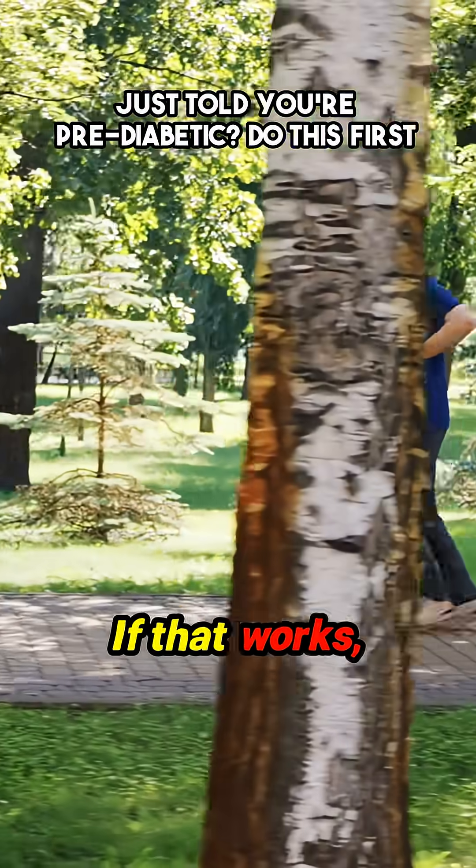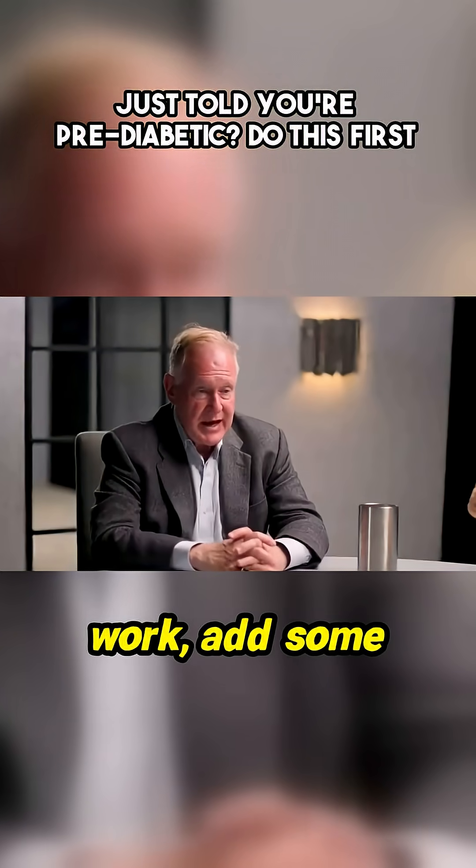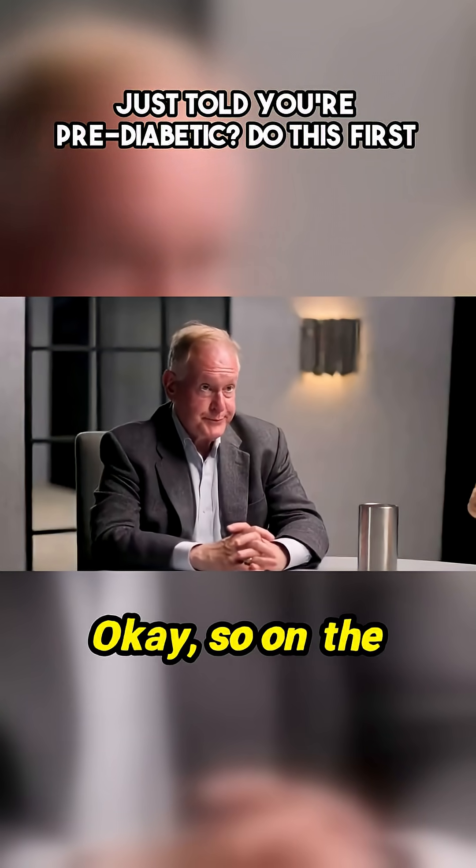If that works, fantastic. If that doesn't work, add some exercise. Walk. Walk your dog.